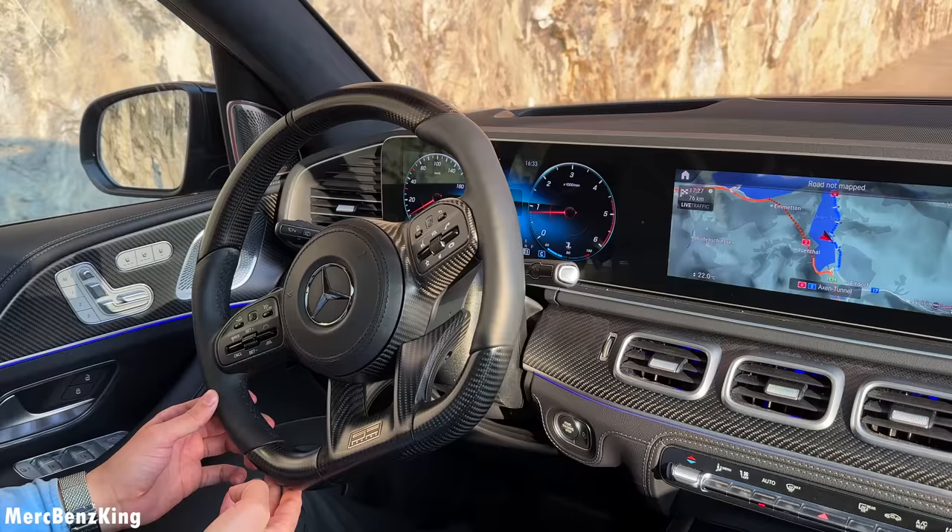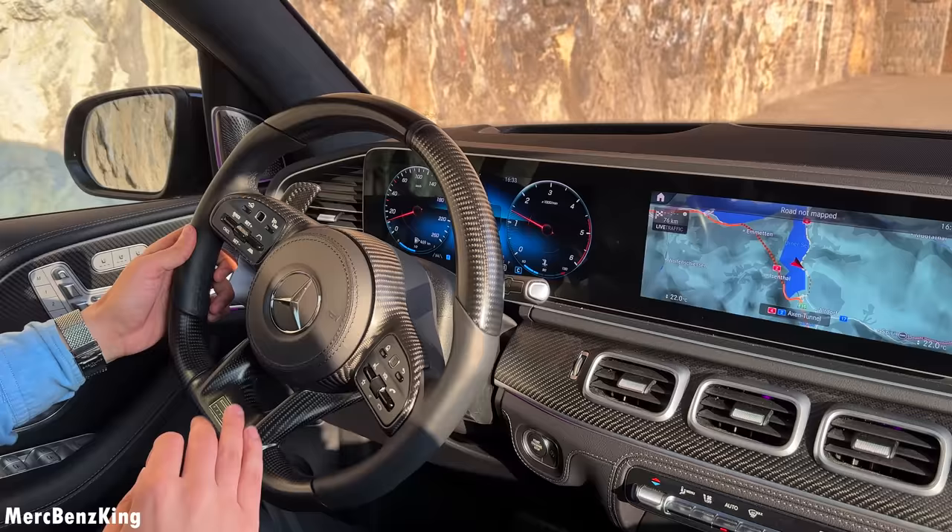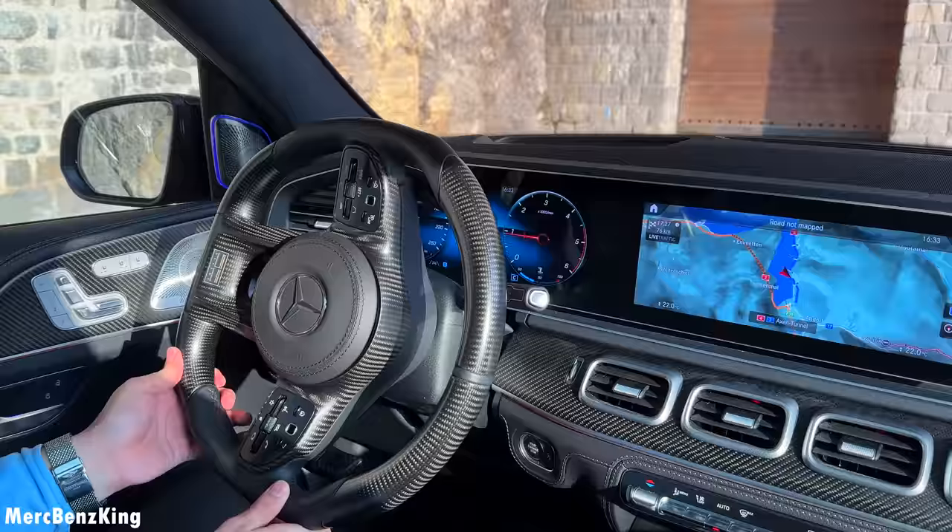I already showed you the beautiful steering wheel by Shaway in fully matte carbon fiber and completely black, and this really matches the door side with the complete dashboard.